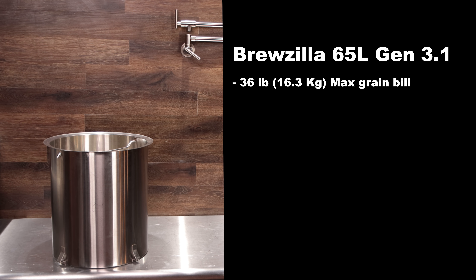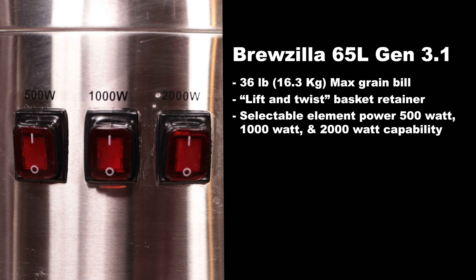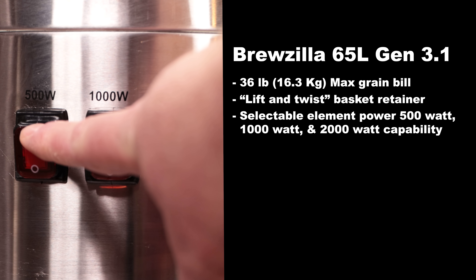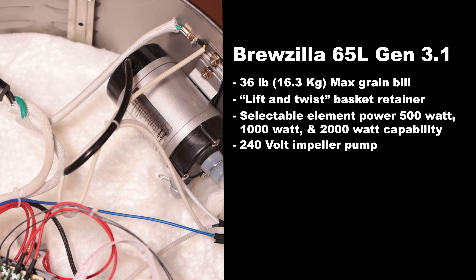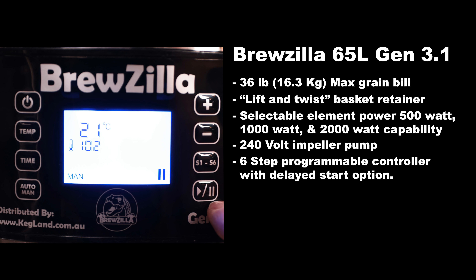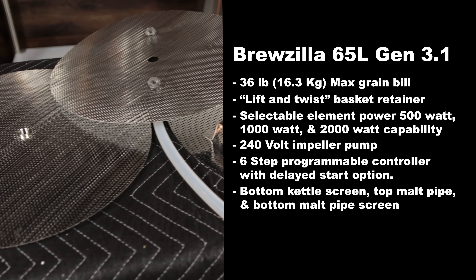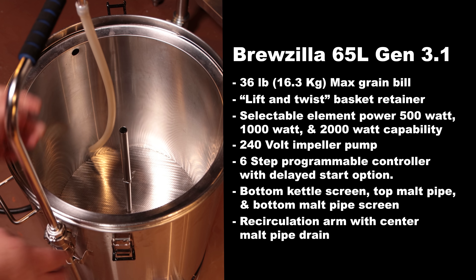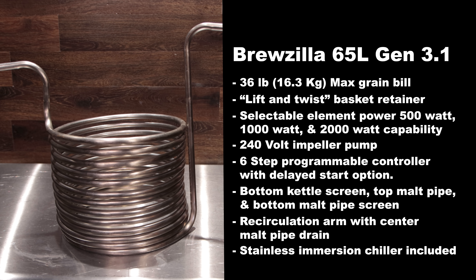The Brewzilla 65 liter has a 36 pound maximum grain bill. It has a lift and twist style basket retainer, three elements with varying stages of power — 500 watts, 1,000 watts, and 2,000 watts — a 240 volt impeller pump mounted in the base, a six step programmable controller with delayed start, a bottom kettle hop screen, and top and bottom malt pipe screens. It has a recirculation arm with a center malt pipe drain. Also included is a stainless immersion chiller; you will need hoses to connect that to your faucet.